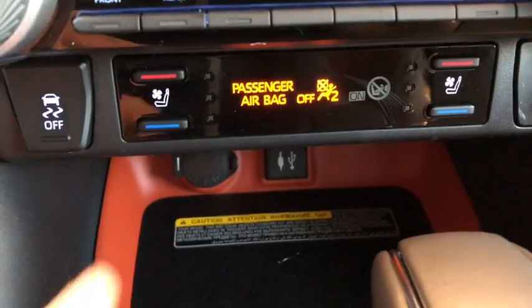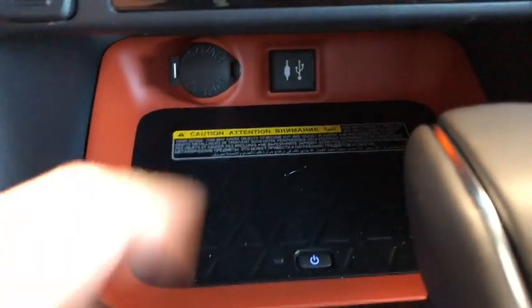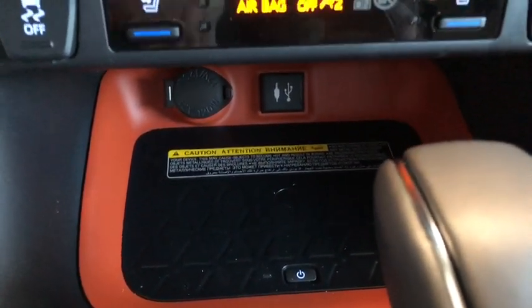Below that you have your heated and cooled seats. And right under there you have your wireless charger — you can just pop your phone on it and it'll charge right up, no need for cables.